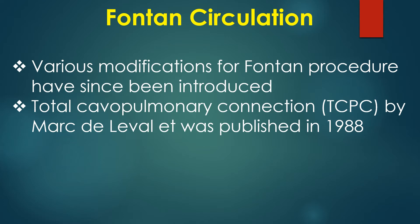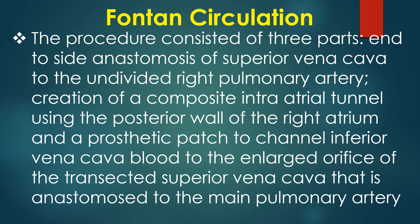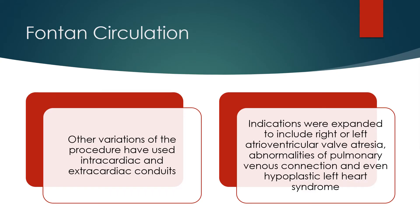Various modifications to the Fontan procedure have since been introduced. Total cavopulmonary connection by Marc de Leval was published in 1988. The procedure consisted of three parts: end-to-side anastomosis of the superior vena cava to the undivided right pulmonary artery; creation of a composite intra-atrial tunnel using the posterior wall of the right atrium and a prosthetic patch to channel inferior vena caval blood to the enlarged orifice of the transected superior vena cava, i.e., anastomosis to the main pulmonary artery. Other variations have used intracardiac and extracardiac conduits.